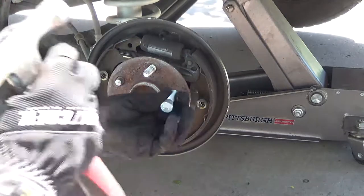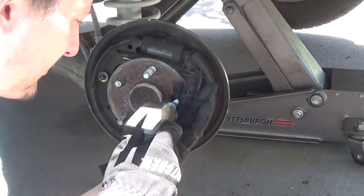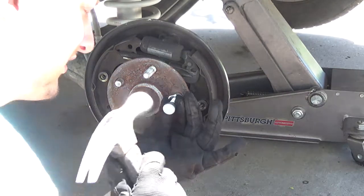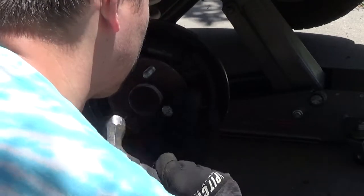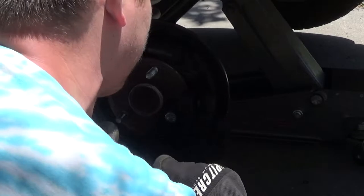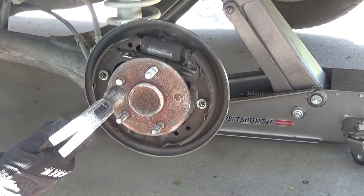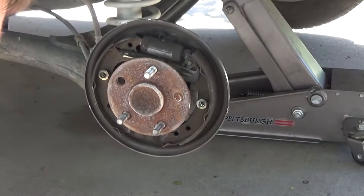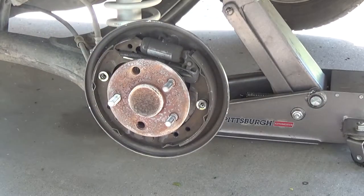What you want to do is use the old stud or the new stud — put it on here so you don't damage the threads. You kind of acorn it on there and just hammer it. It's going to be really tight. You can see how these are knurled. There we go — we got them both out here.